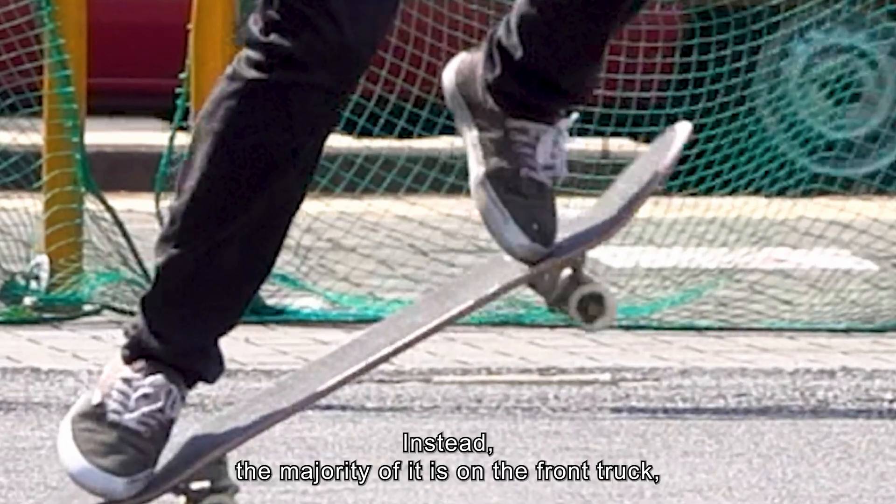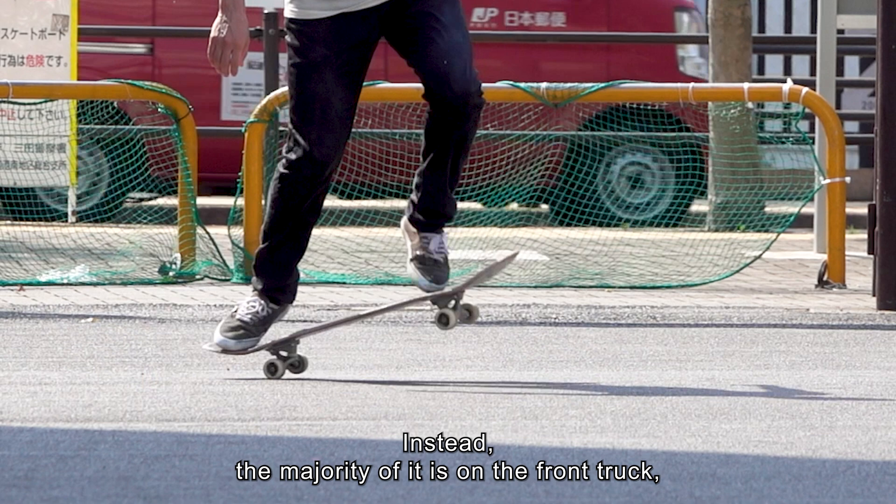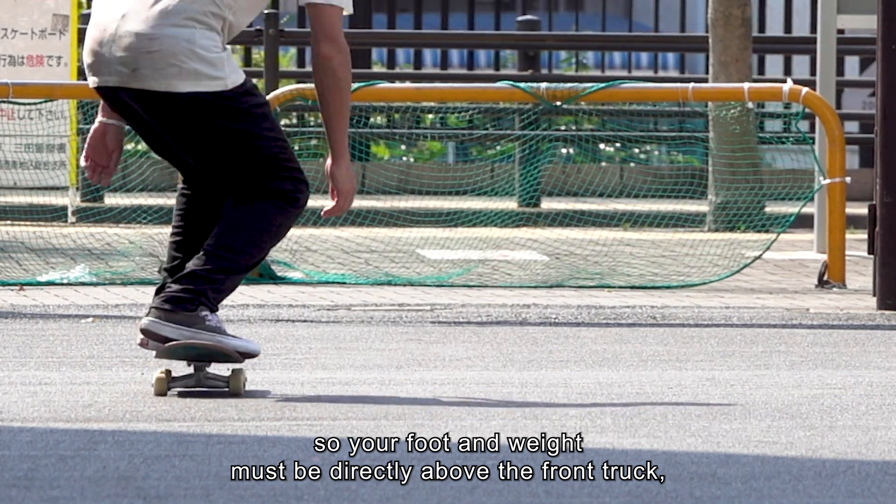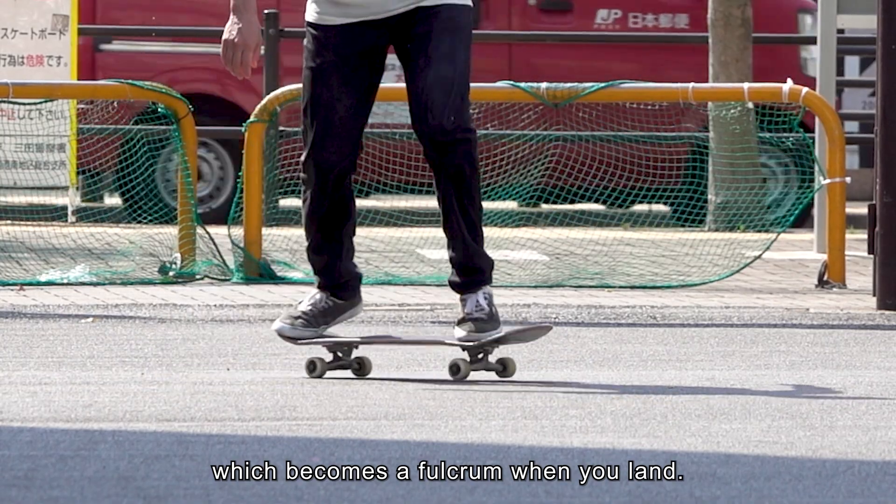Instead, the majority of it is on the front truck. So your foot and weight must be directly above the front truck, which becomes a fulcrum when you land.